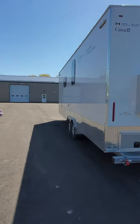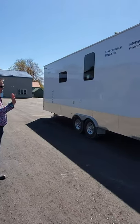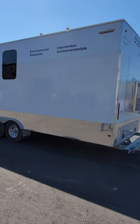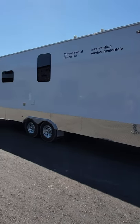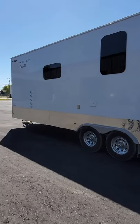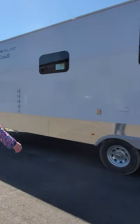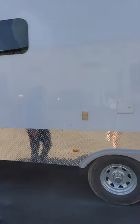The back side features a high gloss fiberglass exterior with checker plate on the bottom. We've got a couple of thermal pane windows showing here, both of which are in the kitchen living room area. There's also another GFI receptacle on the back.